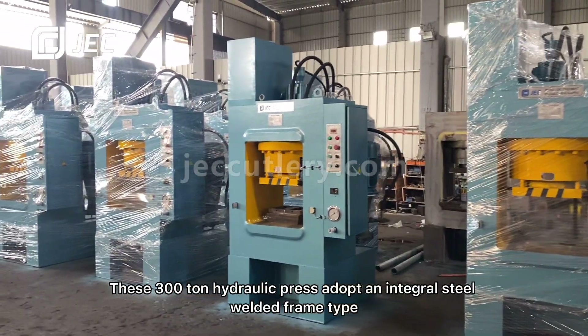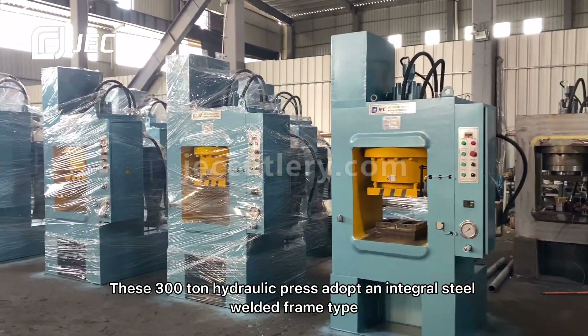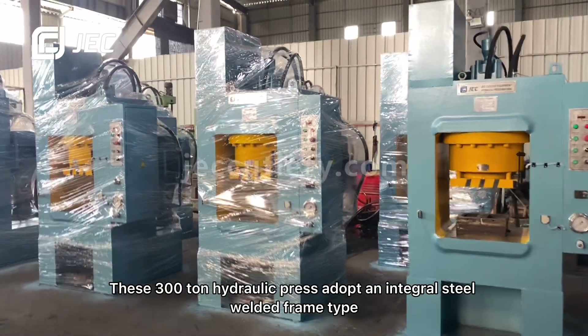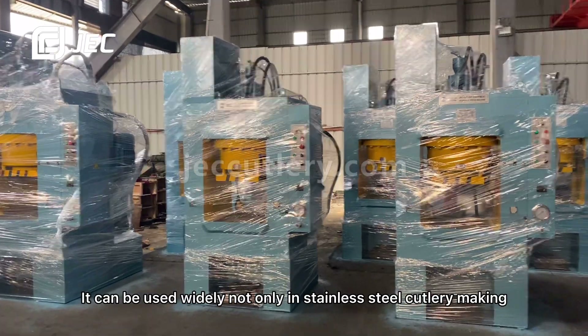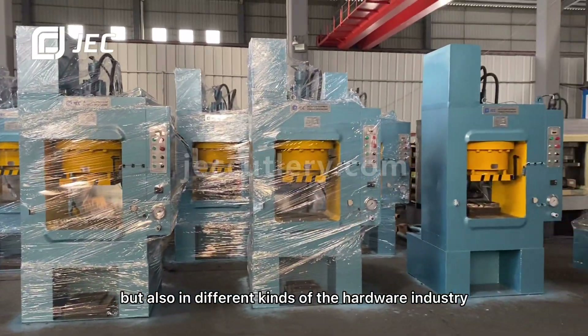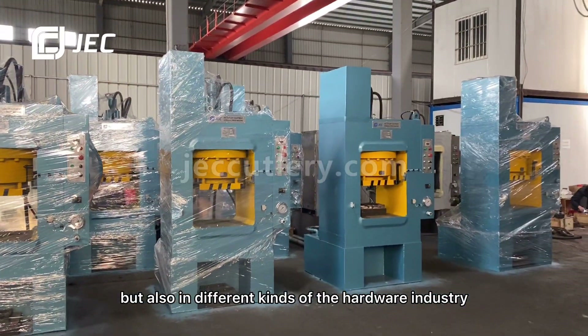This 300-ton hydraulic press adopts an integral steel welded frame type. It can be used widely not only in stainless steel cutlery making, but also in different kinds of hardware industries.